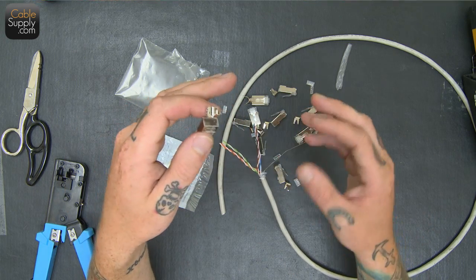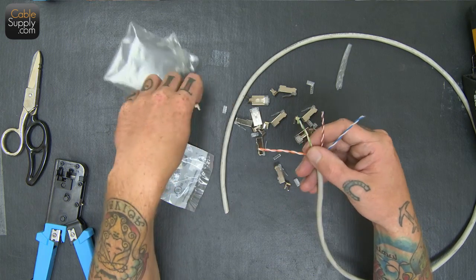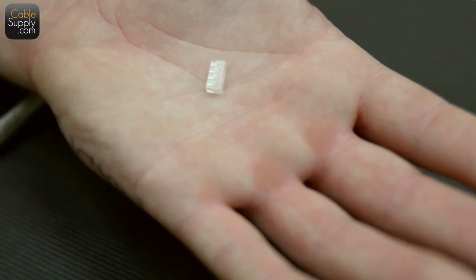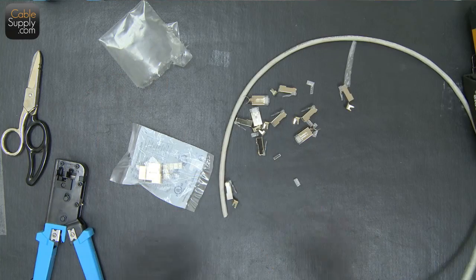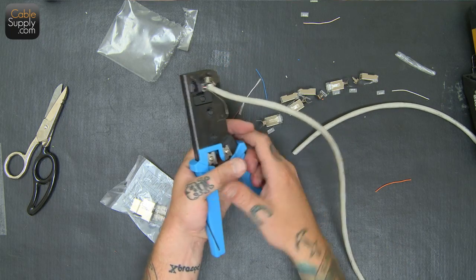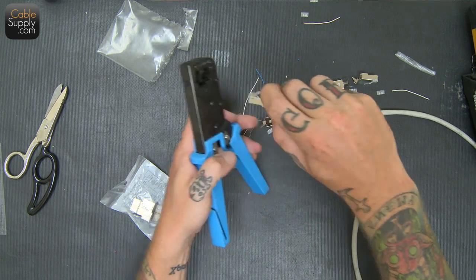On the other end of the cable it will be grounded at the patch panel or whatever the other side of the cable is. With Cat6 mod plugs we have this little thing right here that we're going to put all the cables through, then feed it into here and then crimp it down. I'm going to slide it in right there and then just crimp it down. Because I'm obsessive I always do it four or five times, which isn't necessary.